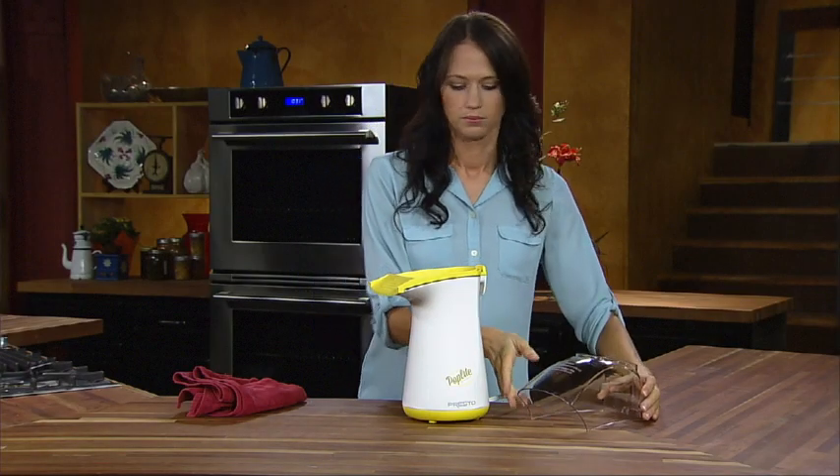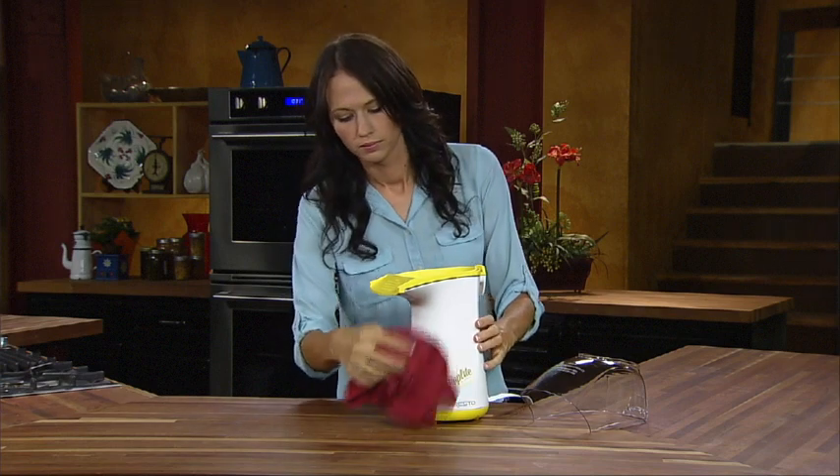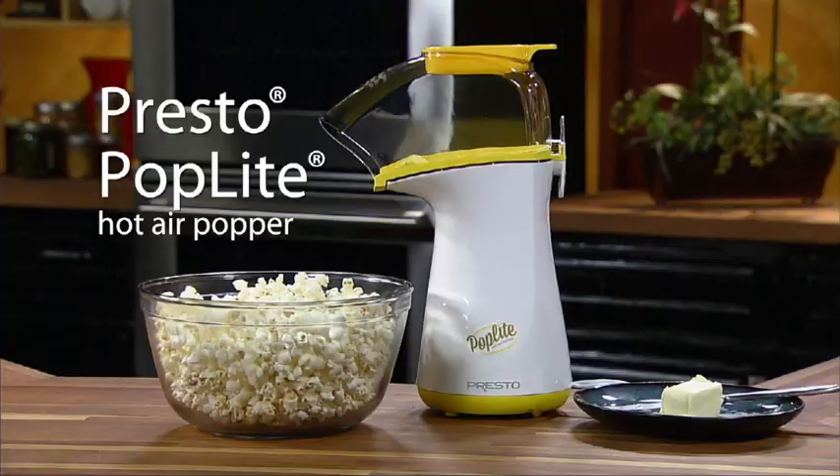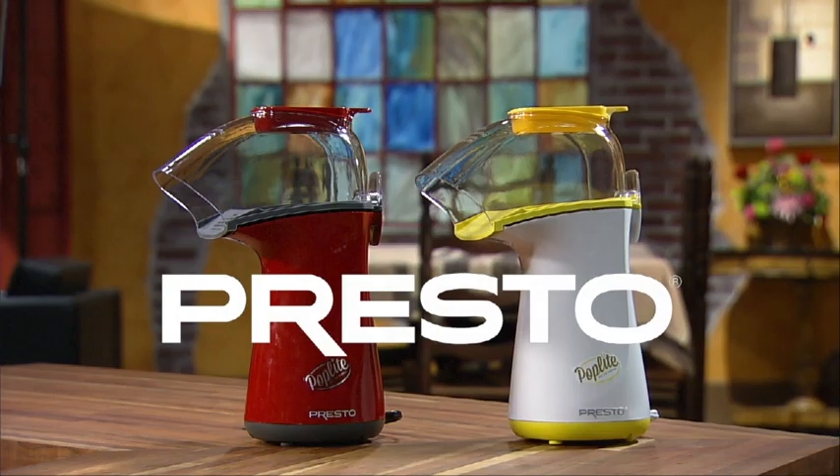Clean up is a breeze because Poplite pops without oil — its base and cover simply wipe clean. The built-in cord wrap makes storage neat and easy. The Presto Poplite hot air popper, available in white and red models.